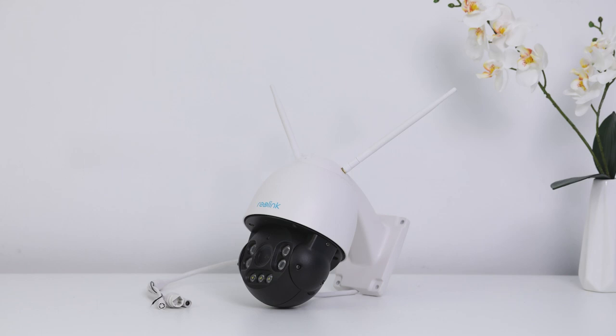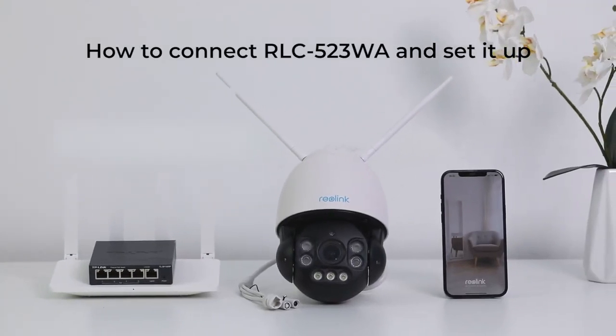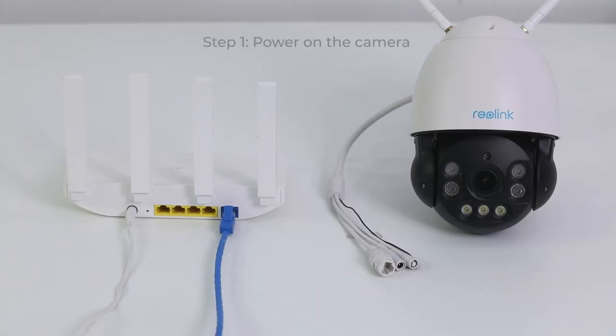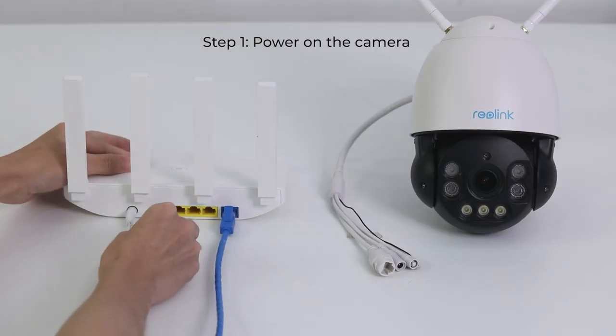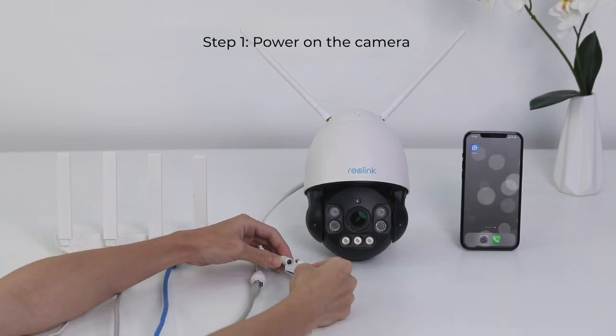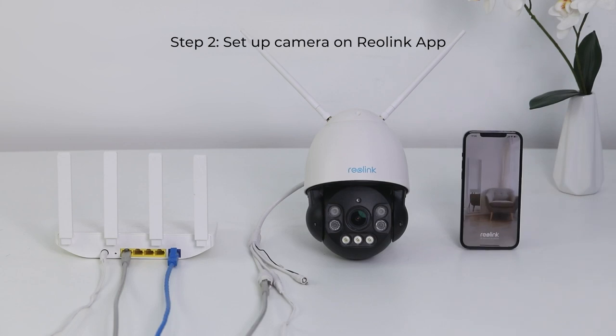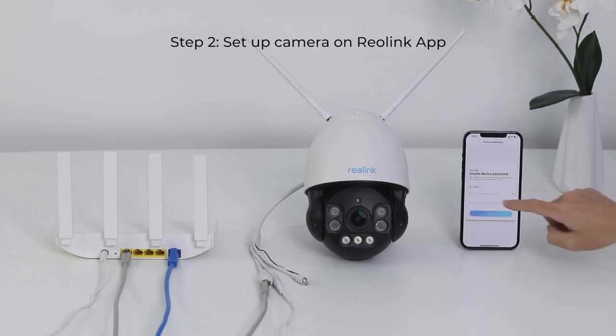It also comes with a cable with three connectors: the network port, power port, and reset button. To power on the RLC-523WA and initially set it up, first connect your camera to the router's LAN port with a network cable, and then power on your camera with a power adapter. To set up the camera, open the Reolink app, then follow the in-app instructions to finish the initial setup.